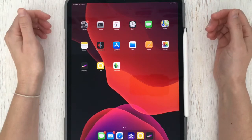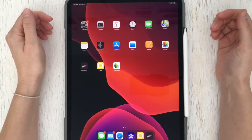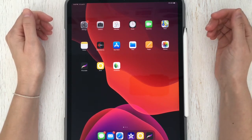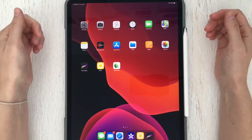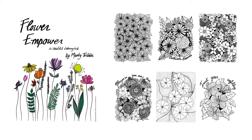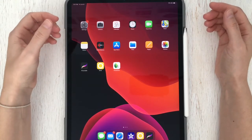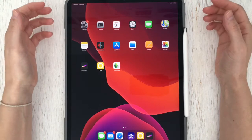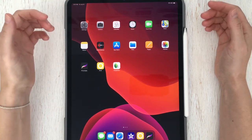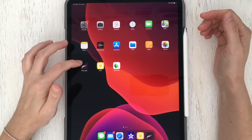Welcome, my name is Marty and today I'm sharing a short tutorial on digital coloring for beginners. We'll be using the app Procreate on an iPad and we'll be coloring one of the pages from my new coloring book called Flower Empower. If you've already downloaded the coloring book from my website, you'll notice there's both a PDF and a JPEG version. The PDF is great for printing and coloring with markers or crayons. The JPEG images are what we'll use for digital coloring.